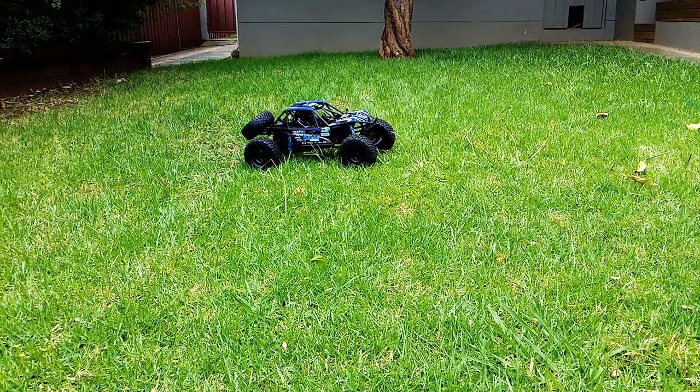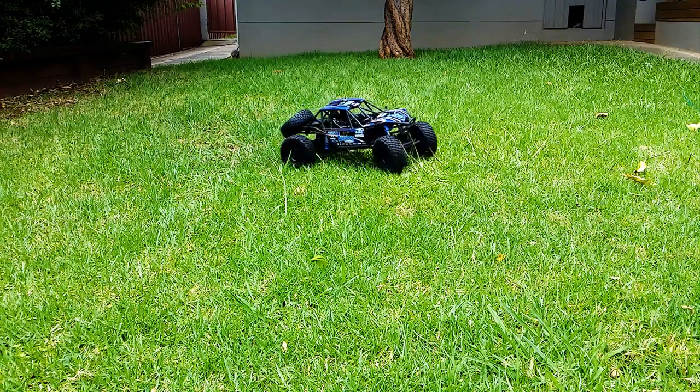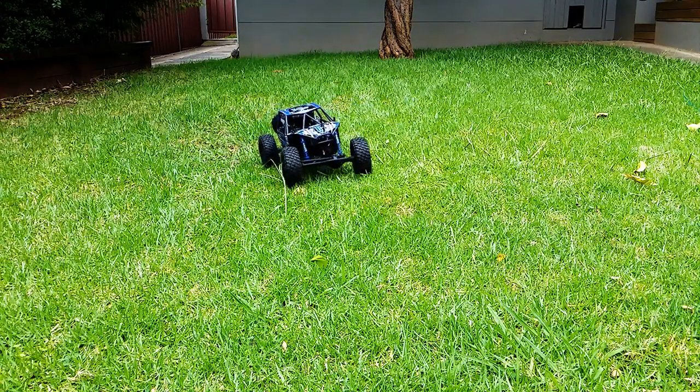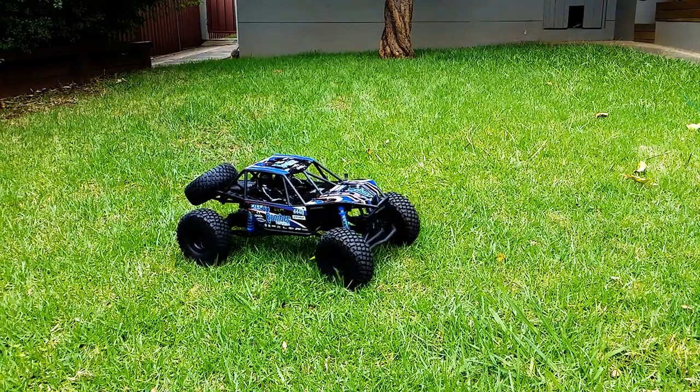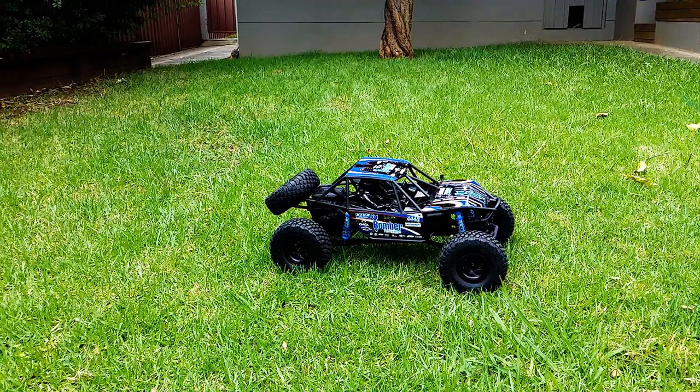Once again, thanks to Crazy Hobbies for hooking me up with this fantastic kit — really appreciate that. Great looking truck, can't really go wrong. I'll leave the link in the description box — go check them out. Awesome stuff. See you guys, bye!